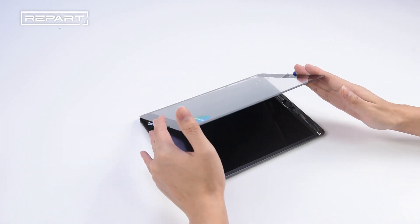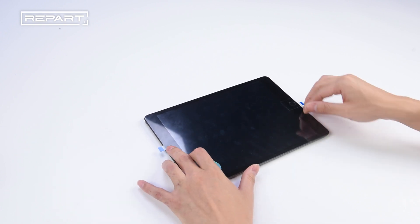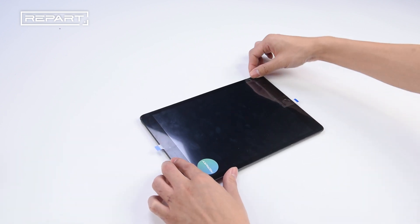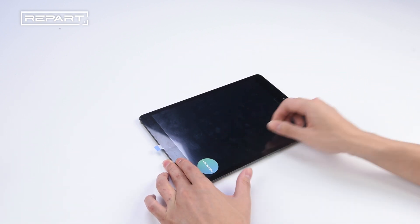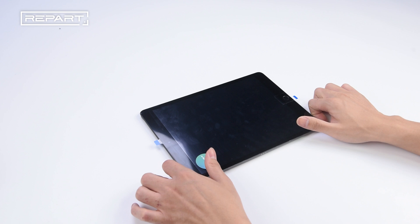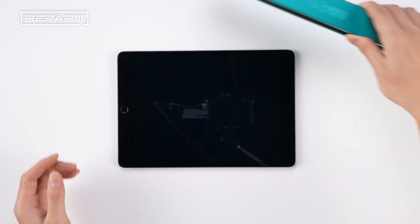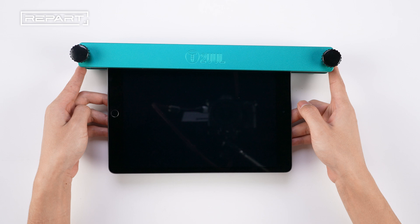Place the digitizer onto the iPad frame, aligning it with the edges. Apply gentle pressure around the edges. Secure the iPad with screen pressing clamps, ensuring proper alignment.